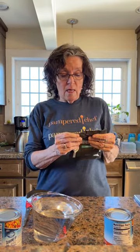Hey everybody. This afternoon I'm going to make minestrone soup for supper. This is one of the fairly new soup mixes that Pampered Chef has come out with. This is so simple.